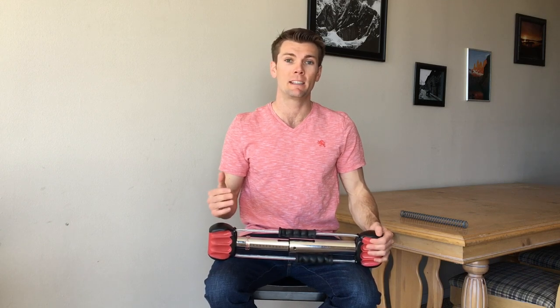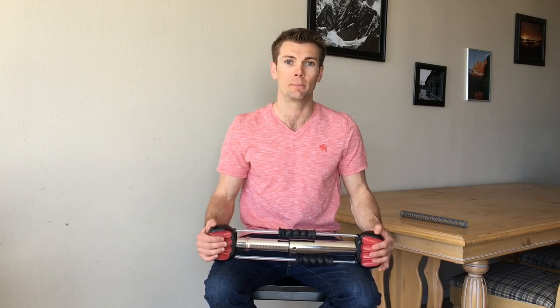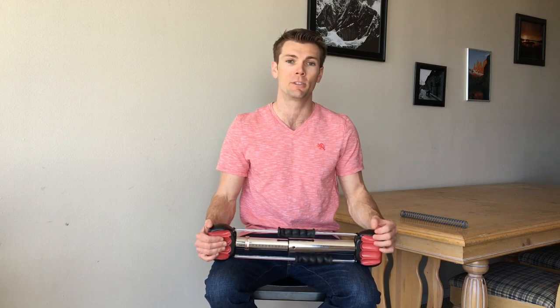We want to make sure that we're hitting our muscle groups with the appropriate resistance levels. We don't want to be using a lighter spring for muscles that are stronger, and a stronger spring for muscles that are weaker. We want to make sure we hit that optimum resistance for both isometric holds and isotonic repetitions.